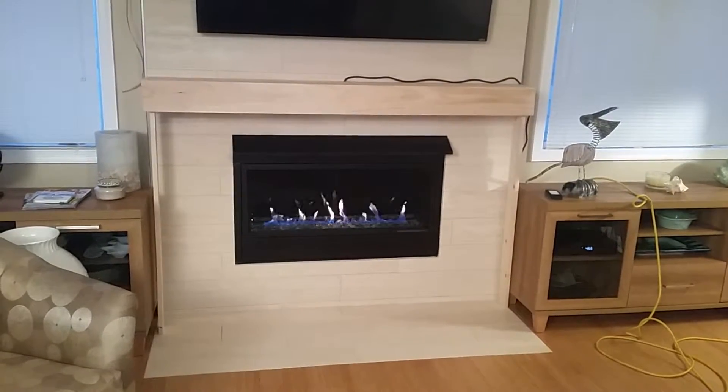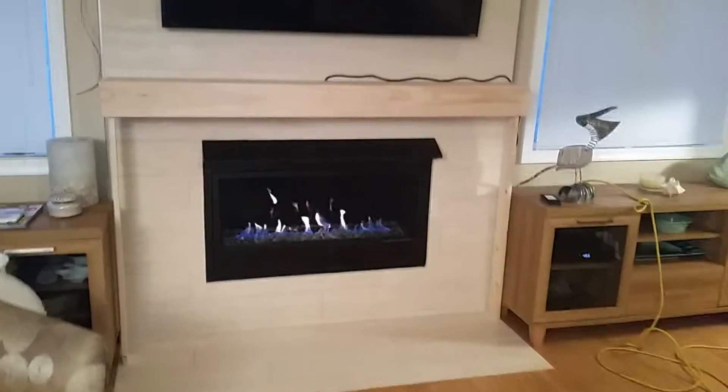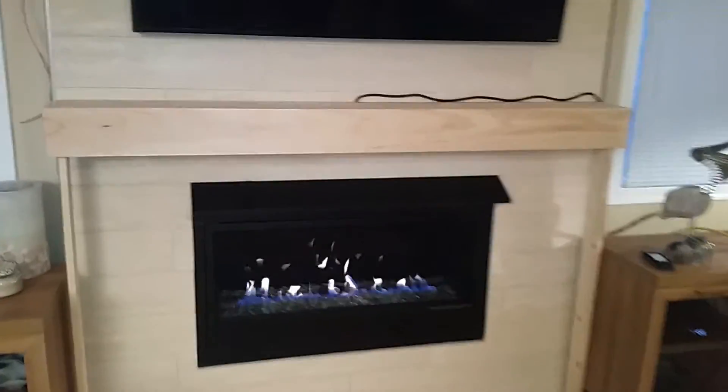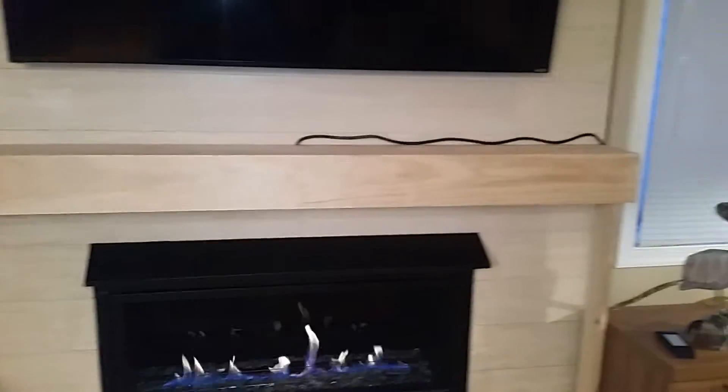This is the prototype test of the blower mantle designed for use over gas fireplaces. Right now it's just standing up on two legs — it's not attached to the wall. This is temporary.